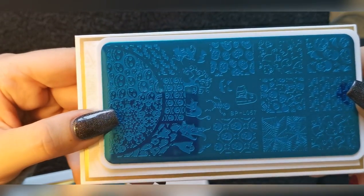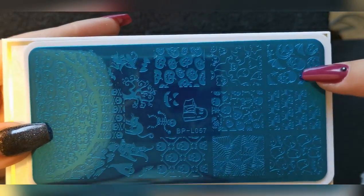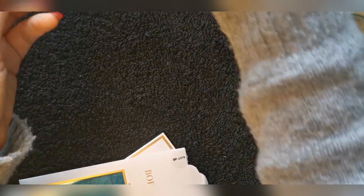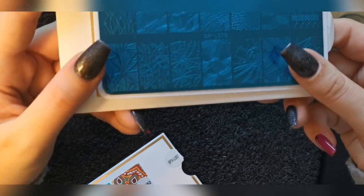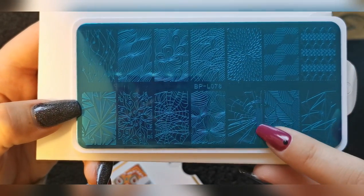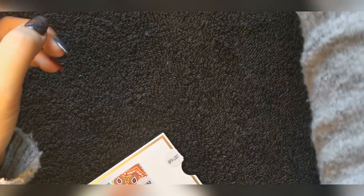Then I've got a Halloween plate — this is more of a fun one with skulls and little ghosts, they're so cute. And then there's BPL078 — I'm not really sure what to call this type of plate. I think the main reason I bought it is because it has this cracked effect that I really like, along with a spider web design.